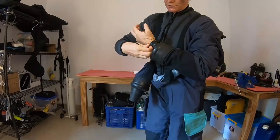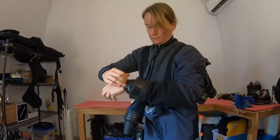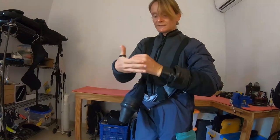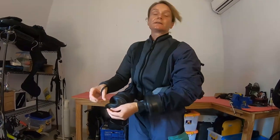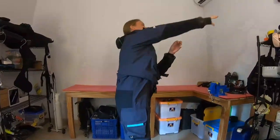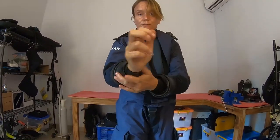I want to make sure that the seal is not folded over. All of this extra gel I'm going to keep because I can use it on the other side, and I can also use it for my neck seal. Two seals down, one to go.